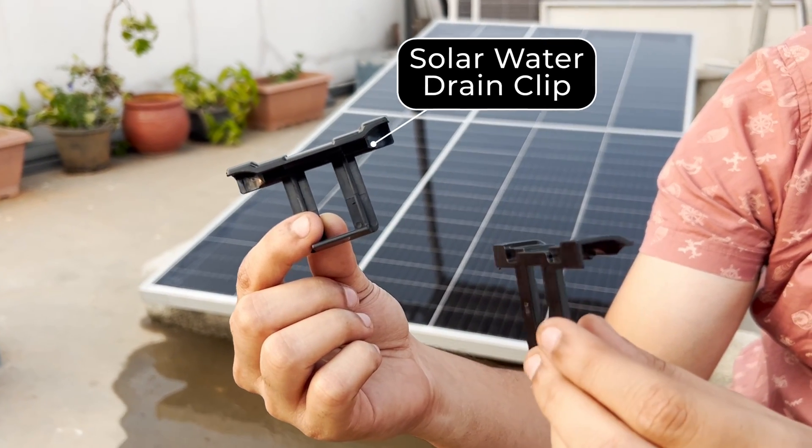Ecosos now incorporates innovative water drain clips as a standard feature for all our upcoming customers. Thank you for watching this video. We at EcoSearch try to follow best industry practices to make the most out of your solar rooftop system.